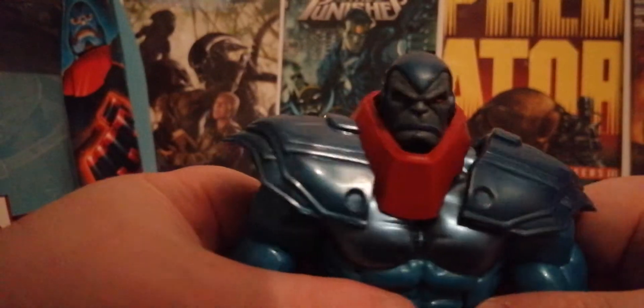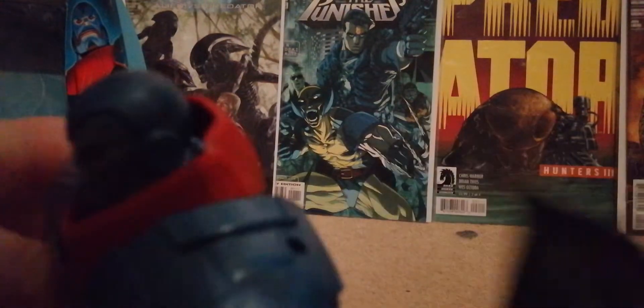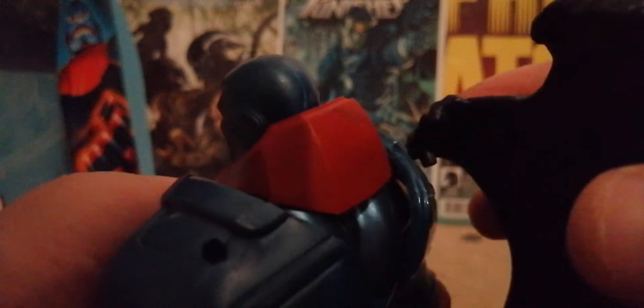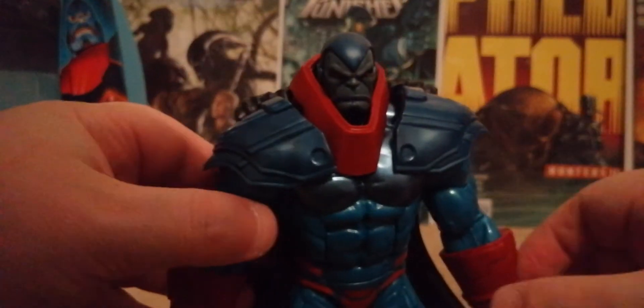With that head on it looks quite cool. Then for the cape: there's a peg hole here and here on the figure, and the cape has two corresponding holes. You just peg the cape in there and there — it fits right into the little pockets.